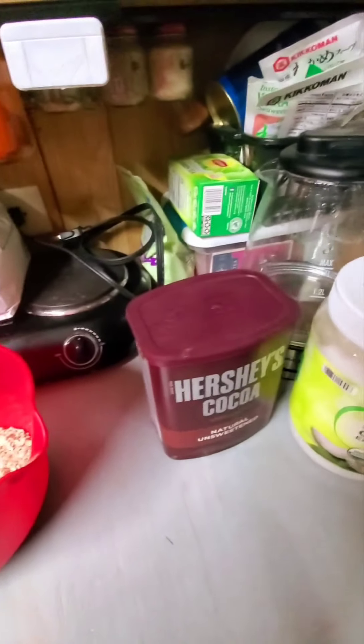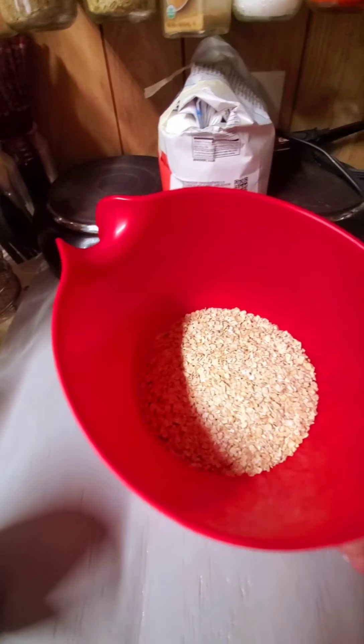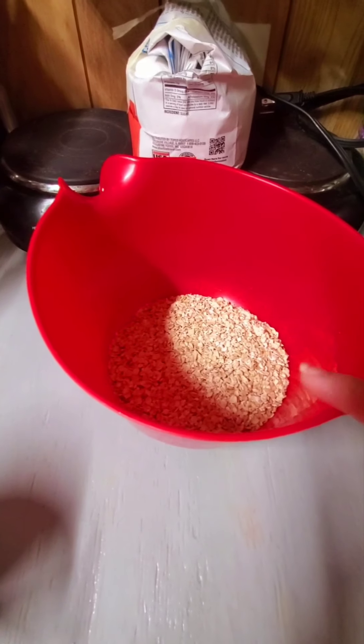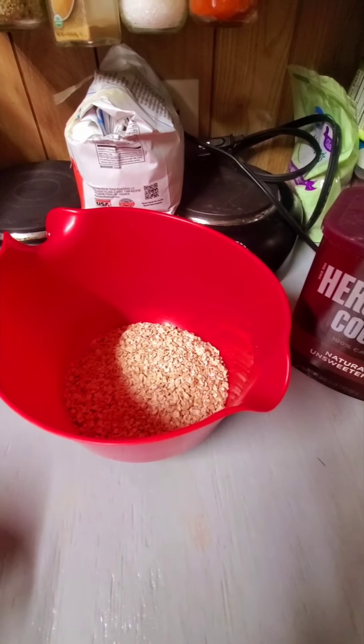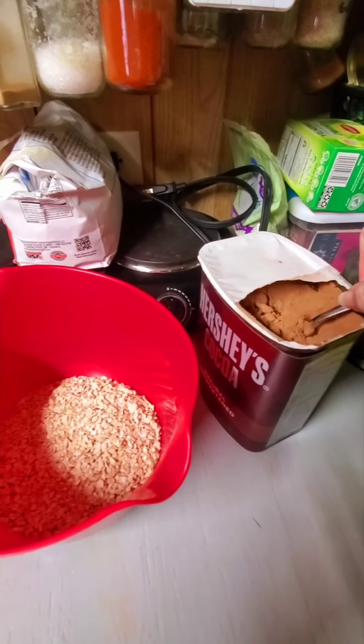Then we're going to take this and put it in the bowl. Since we have about a cup of oats, we're just going to put this in until it's chocolatey enough. We're also going to put sugar, vanilla, and salt. Small spoon of cocoa powder.